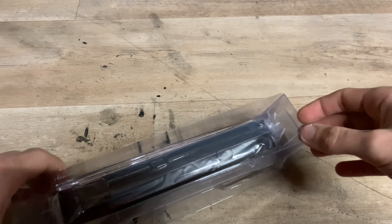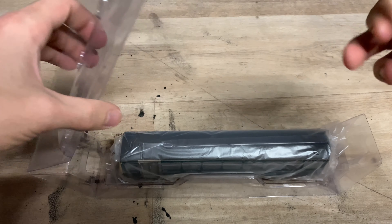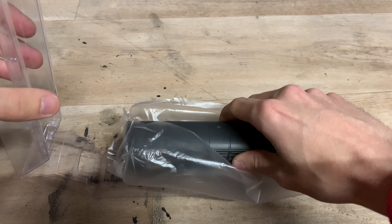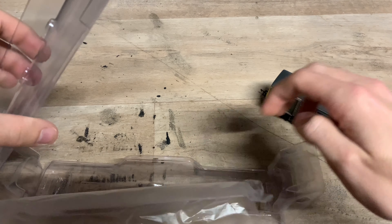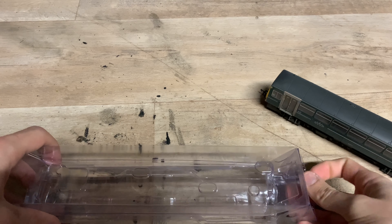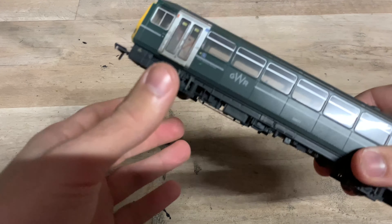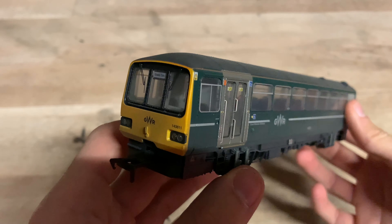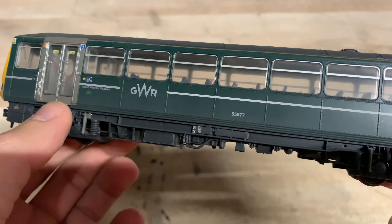Lifting up the flap and removing the plastic protection — and here we are. Oh, she is quite heavy. There is a bit of weight to her. Getting rid of the packaging and having a look at the model itself — I'll tell you what, wow, she's stunning, to be honest.